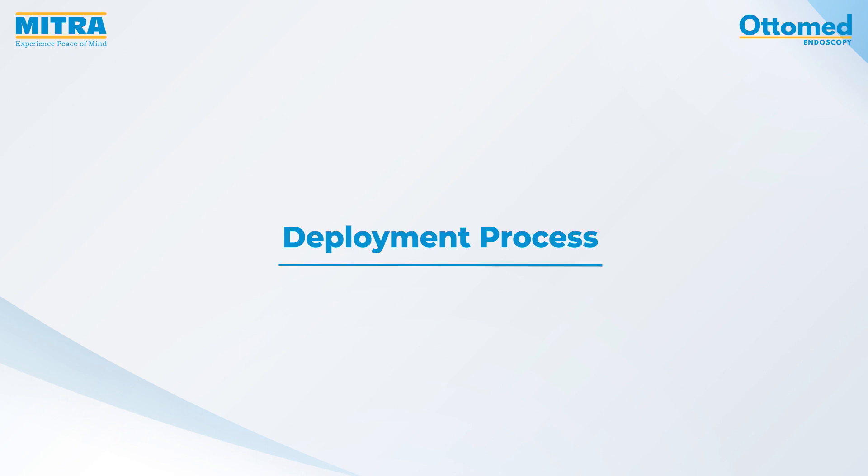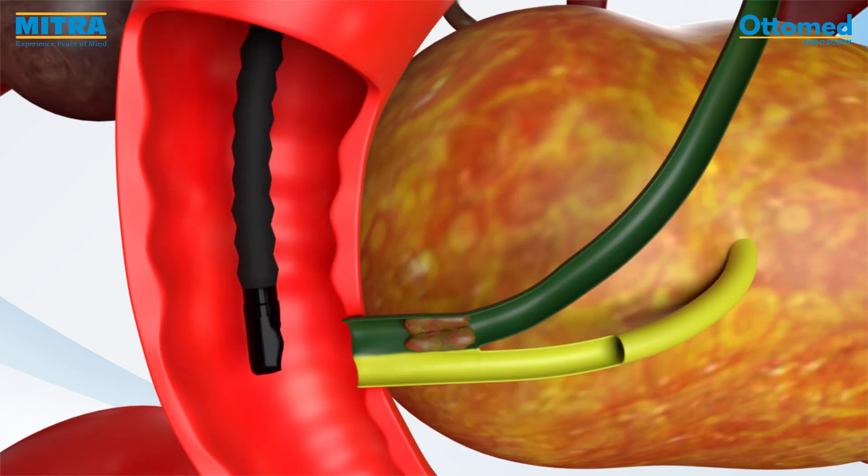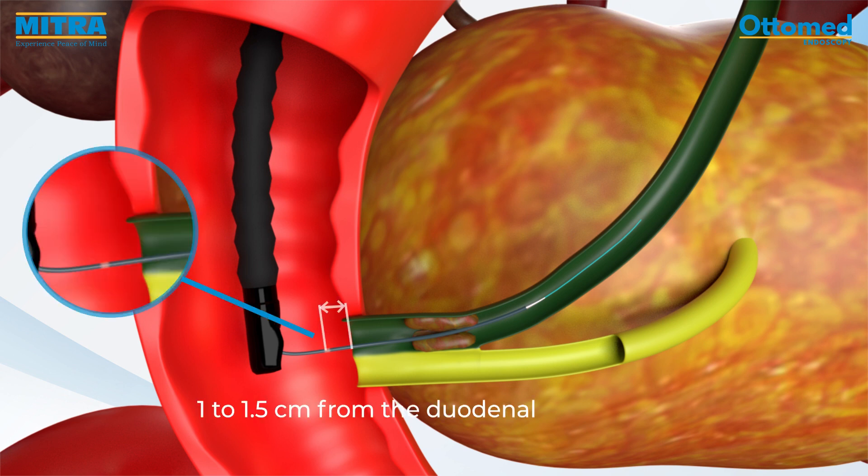Deployment process: Insert the guide wire with the help of a cannula. Advance the delivery device over the guide wire until the orange marker is located one to one-and-a-half centimeters from the duodenal papilla.